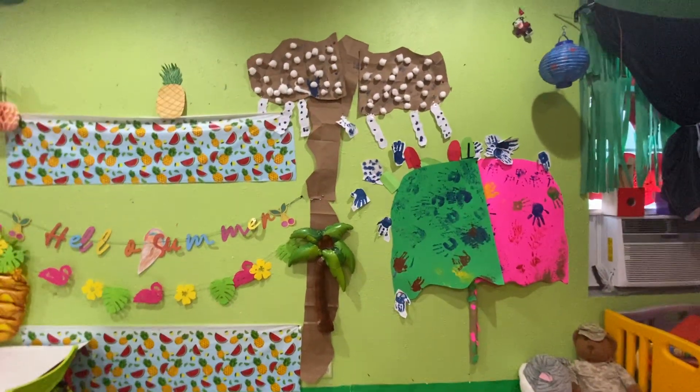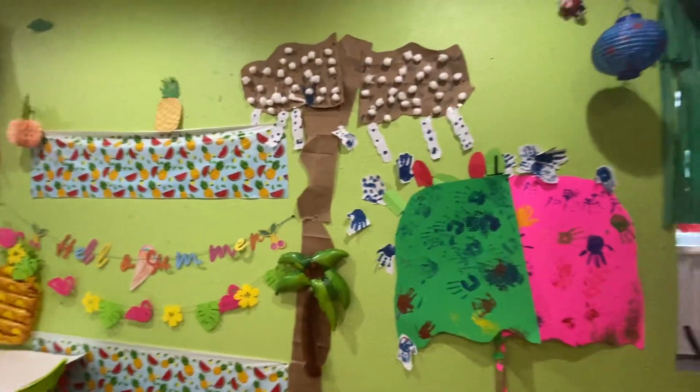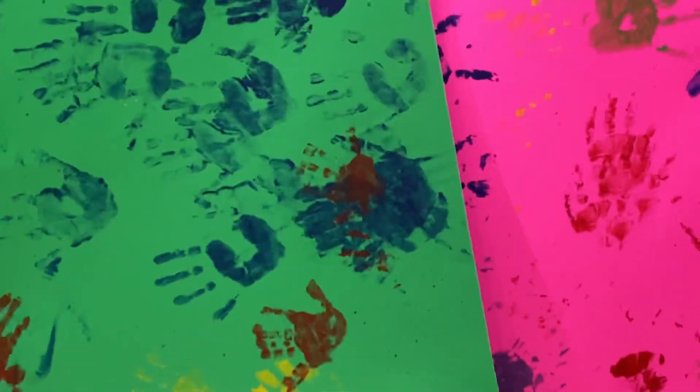Hi, good morning! This is my daycare room and summer is in the corner — hello, welcome summer! I made some stuff for my kids. Here is an umbrella and all the kids put their hand in there.